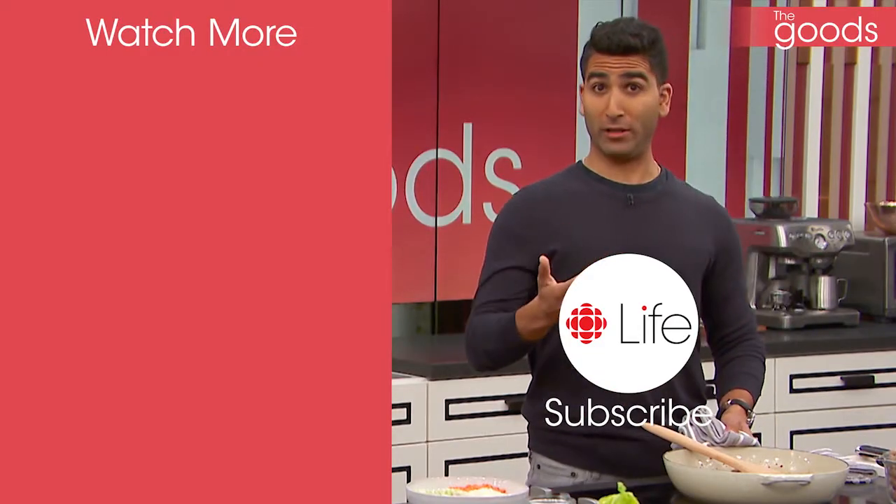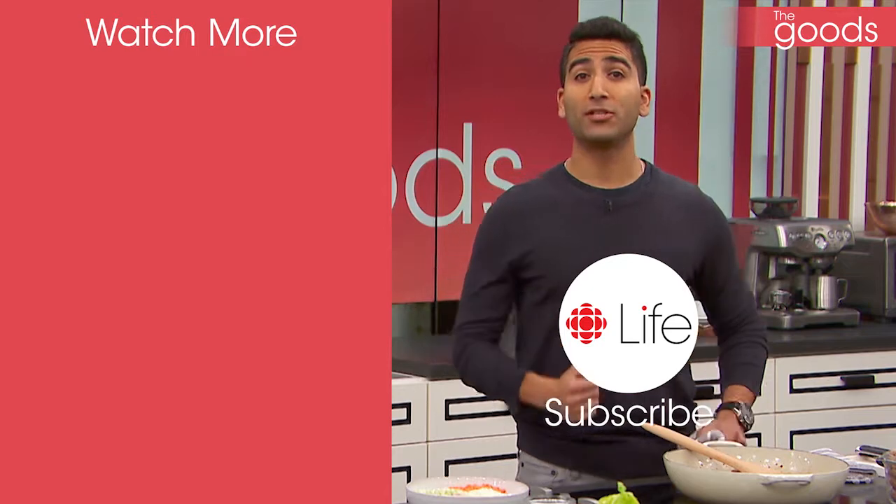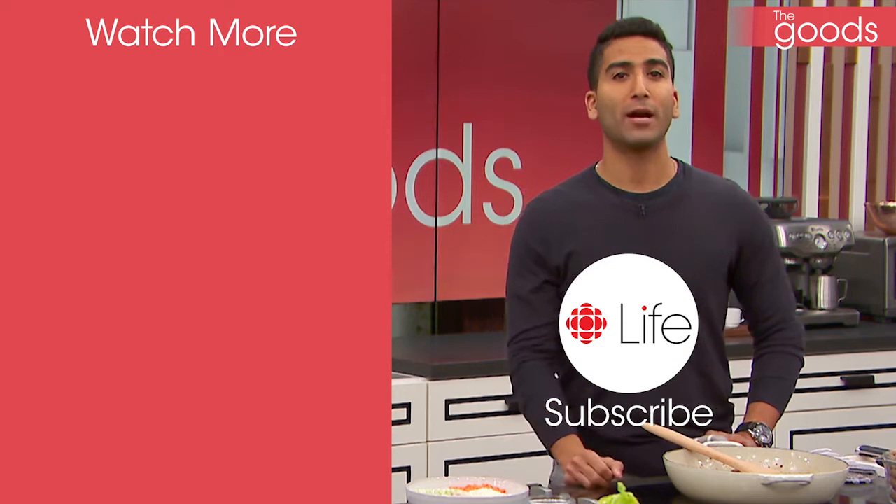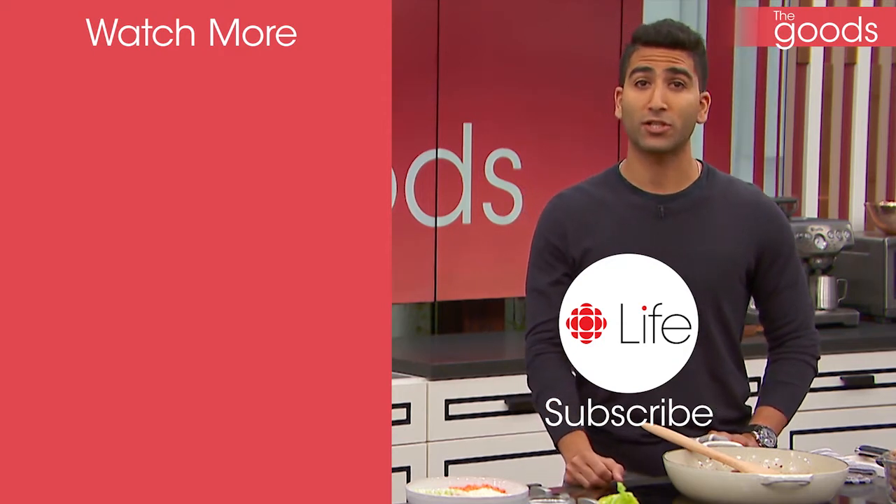Do you love food? Do you love me? If you said yes to both of these things, you're in love. And if you said yes to only one of these things, shame on you — I'm adorable. Hit subscribe right now for new and exciting recipes, trends, and much more, especially from me.